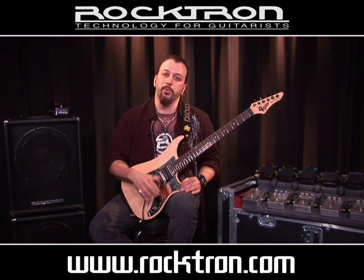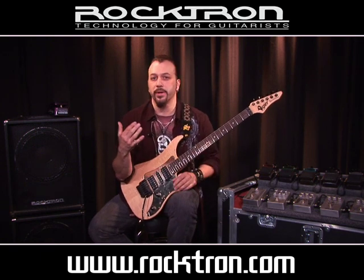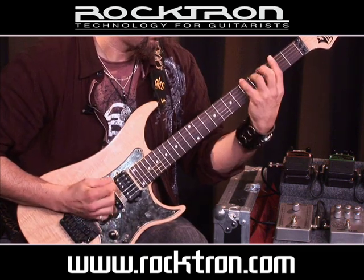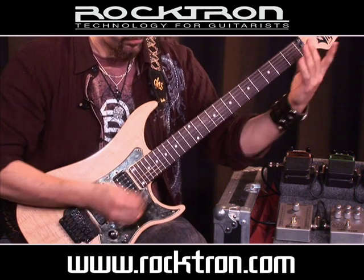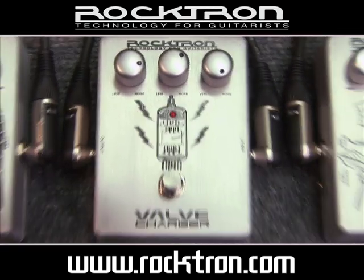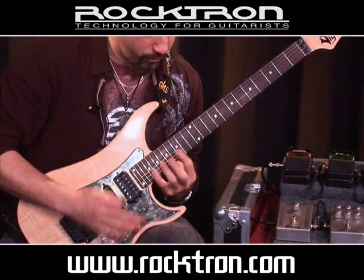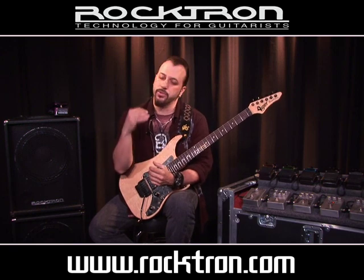Next up is the Rocktron Boutique vintage line. It's called the Valve Charger. Basically it's like a vintage overdrive. I'm going to play some licks without it and then with it. It gives you just a little bit of distortion. It's not really high distortion gain — it's just a smooth overdrive.